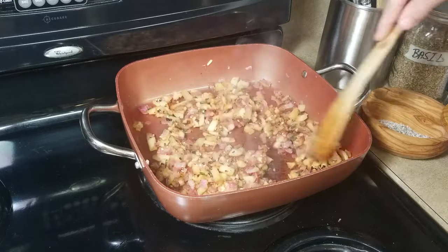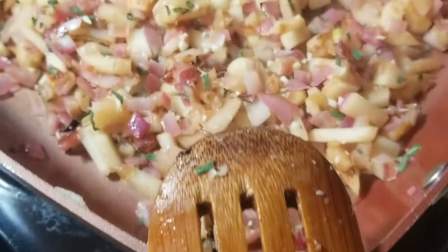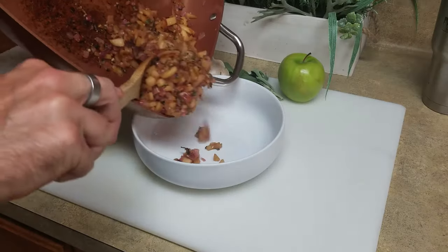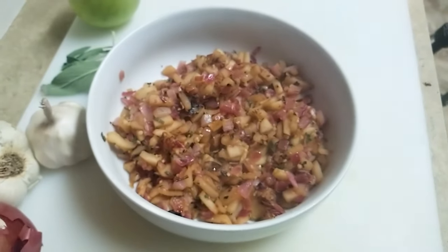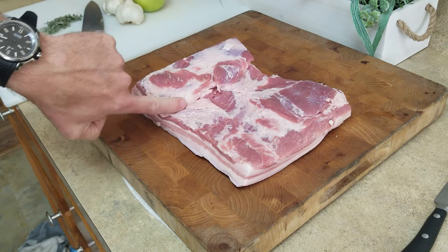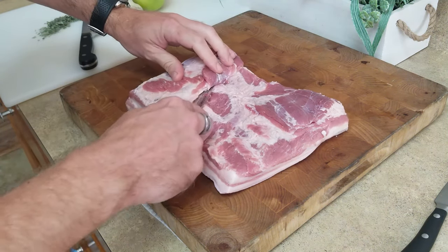A little more vinegar. It's smelling good. Set this aside to cool and begin prepping the pork. This slab has a side that's slightly thicker than the other side, so I'm gonna make a little flap here. This will help just a bit to hold the stuffing inside.